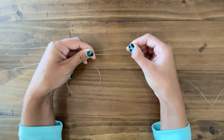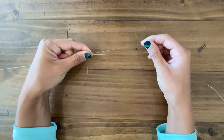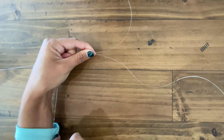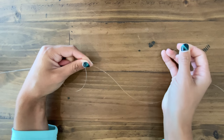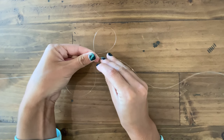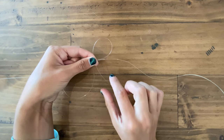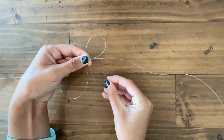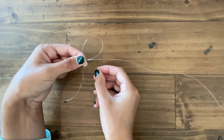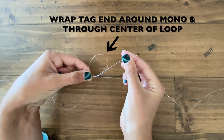I'm going to run them parallel to each other just like this. Now I'm going to pinch the lines together in my left hand and focus on the fluoro. Essentially, we're just going to tie the uni knot. So I'm going to take the fluoro, make a loop, and pinch that in my left hand. I'm going to take the tag end and go behind and through the mono and the loop at the same time — just like that, behind and through.